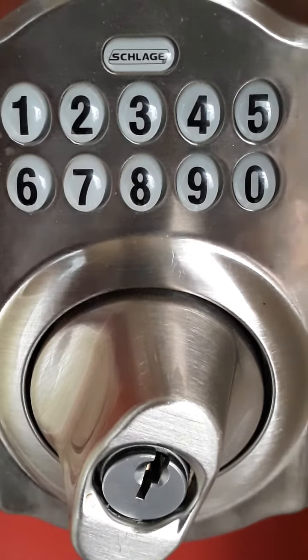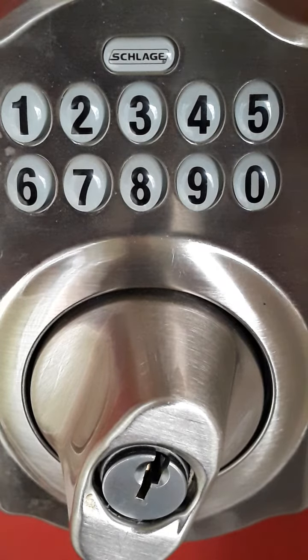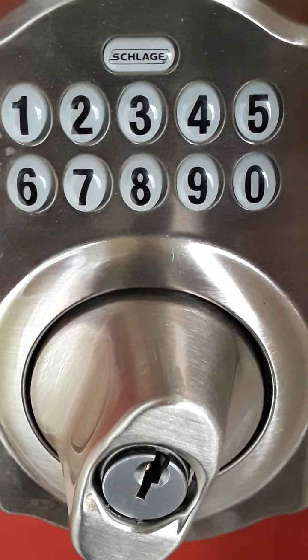Good morning, it's Talon with Old Guy Stuff on Busy Corner Lane, and I am making this video to show people how to change the batteries out in their Schlage keypad door lock. Seems like I need to change my batteries about once every six months, so I'm gonna make a video and show everybody how to do it.